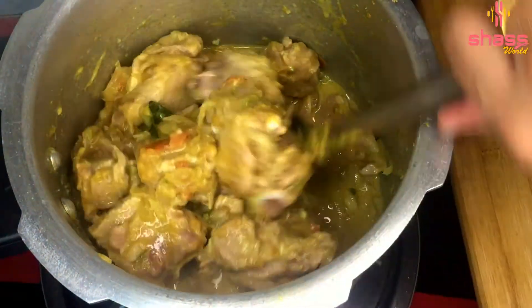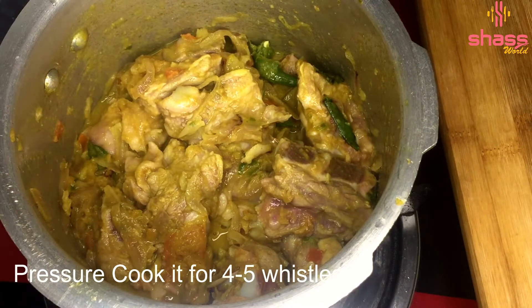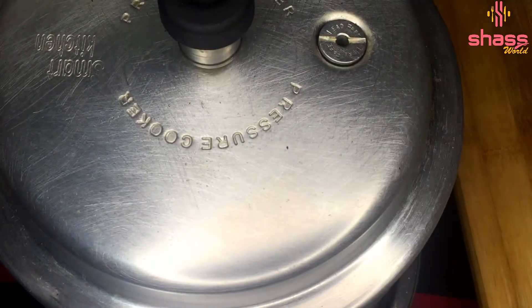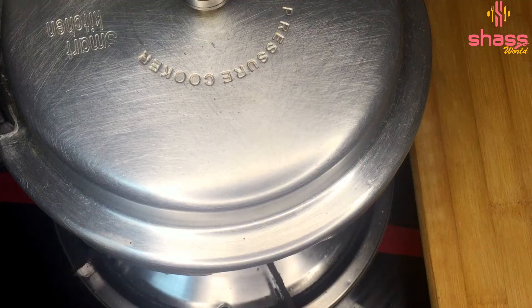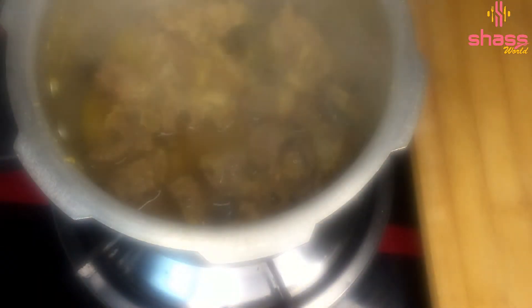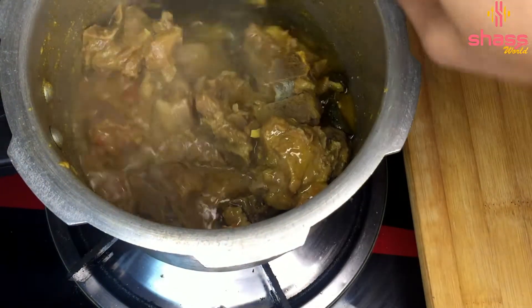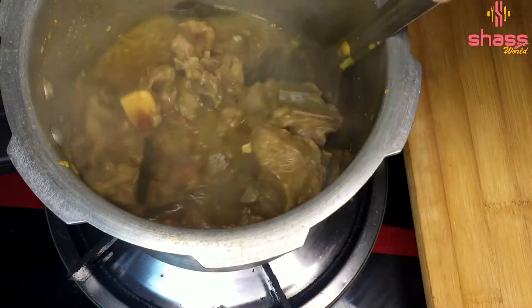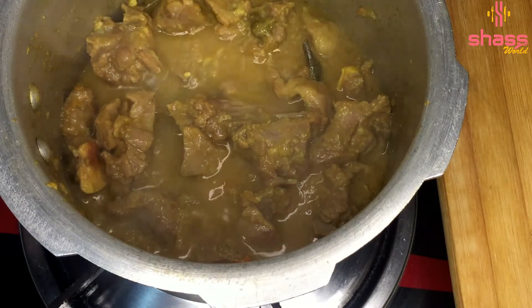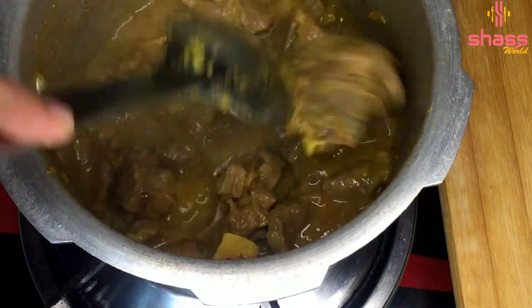I will take a half more wood of the gutter. I will take about five minutes of the rice. I will turn off the rice. Let's cook the mutton as well. Let's put the orange flame on.